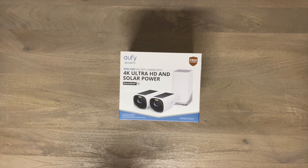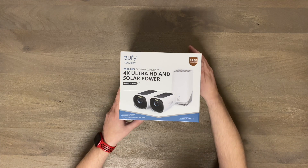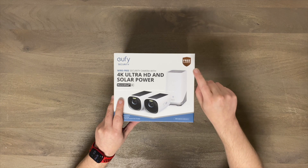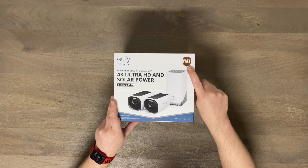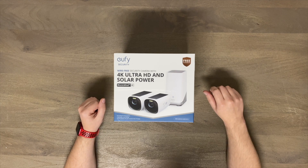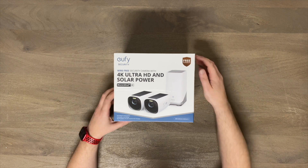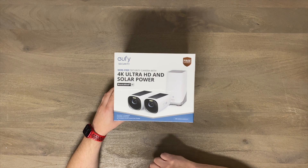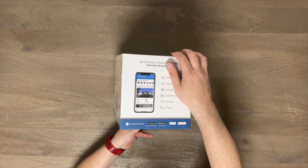This has a lot going for it. A big thing right here: free — no monthly fee at all to use this. Almost all other cameras have some sort of fee; they're typically not that expensive, but nothing beats free. The model number on this kit is S330, and they call it the eufy Cam 3.